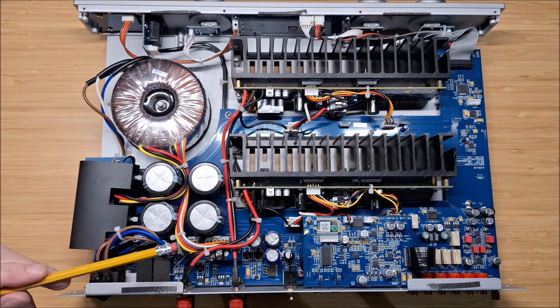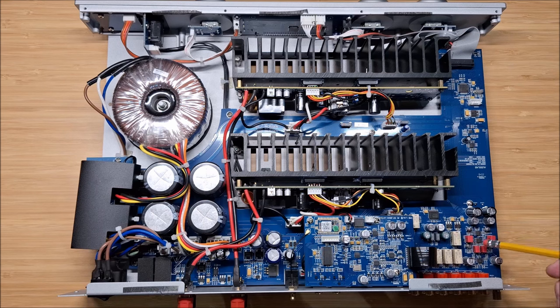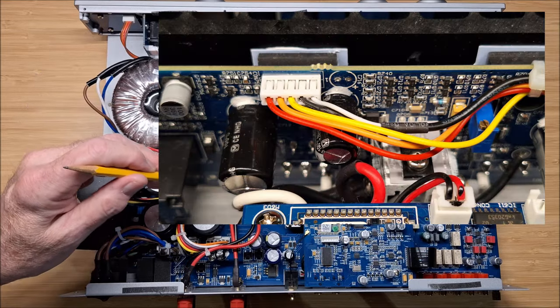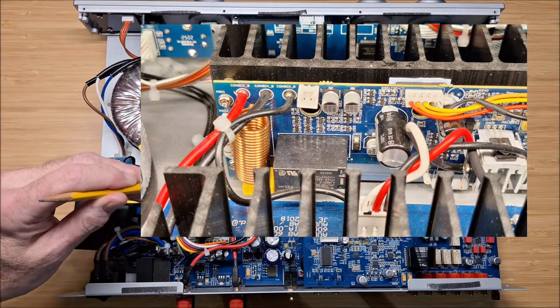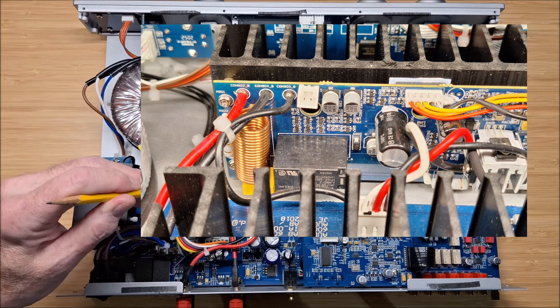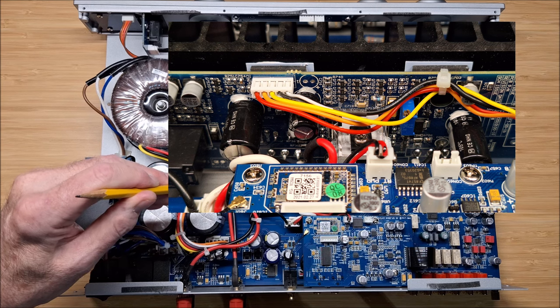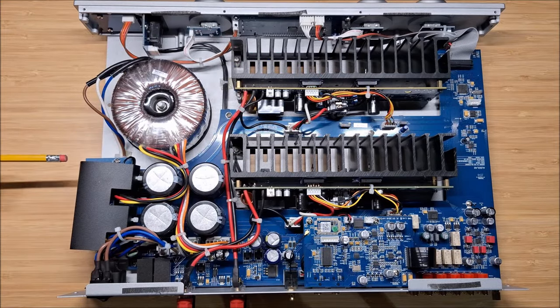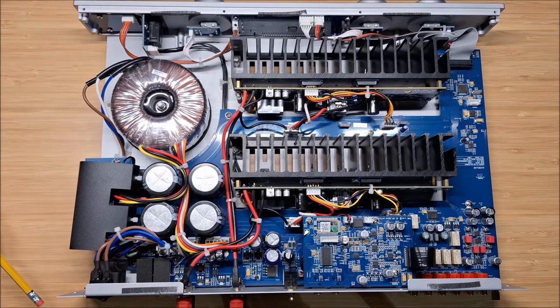This is the DAC board where the ESS9018K2M DAC lives, and you'll see it's all surface mount technology, which is good for DACs. The other issue for me is on the output stage boards — I'll insert a close-up picture of them. It is almost all surface mount componentry and I think that's a disappointment. The output devices are not super high-end ones. They're okay, but they could be a little more robust.